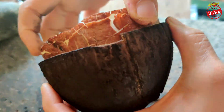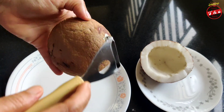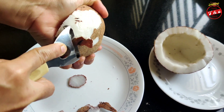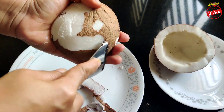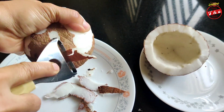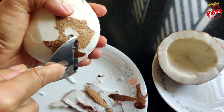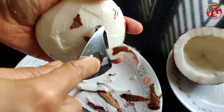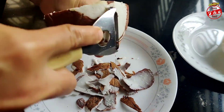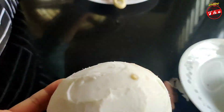Now we are going to put it in the pan. It is not necessary to cook. We will put it on the pan at about 80 degrees. We will fry it on the pan on a pre-greased pan.